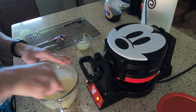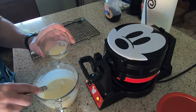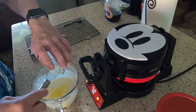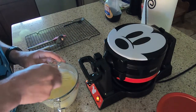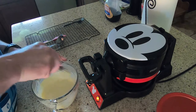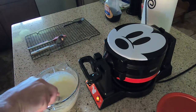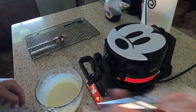That looks good. Then add two tablespoons of melted butter — I've pre-melted this in the microwave. Go ahead and add that, stir it into the mix. Okay, that looks good.